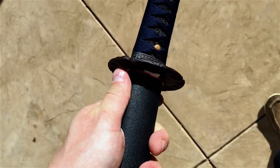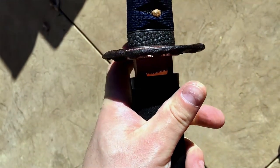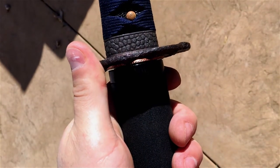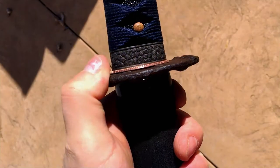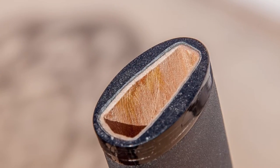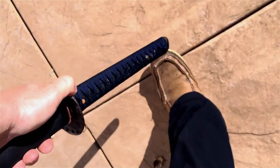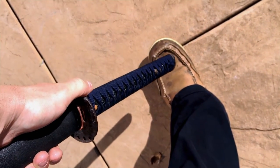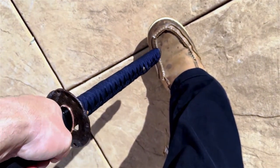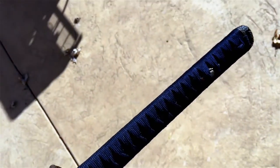I can also note that the Saya holds the Habaki reasonably well. I can push it out with one finger and pull it back into the Saya with one finger as well — it doesn't take too much effort, but at the same time it doesn't simply fall out. The Koiguchi, or the mouth of the Saya, is made with buffalo horn in a traditional way. Turning it upside down and shaking it, the blade doesn't fall out or anything like that. A good jolt will cause the blade to come out, but it doesn't inherently come out just by turning it upside down.